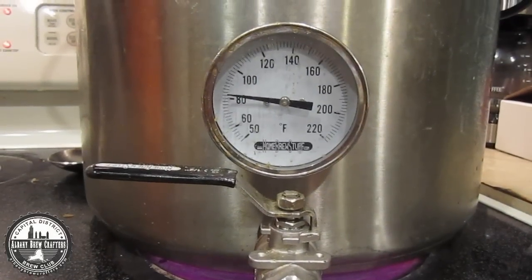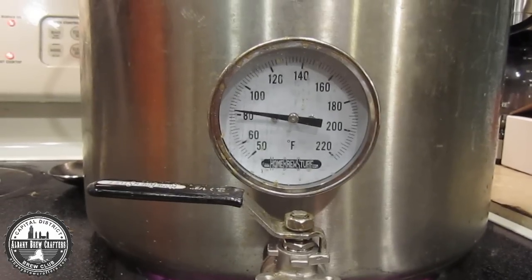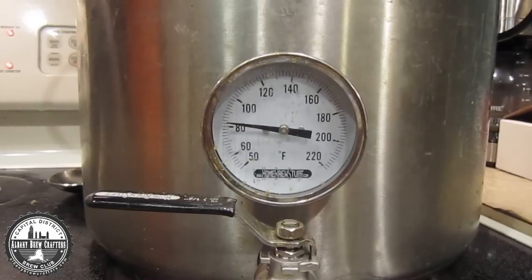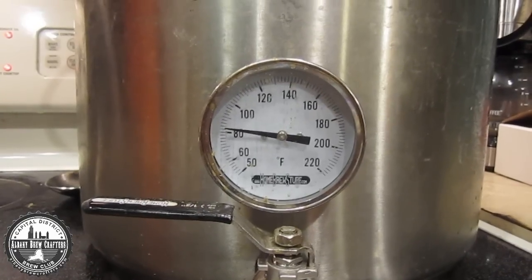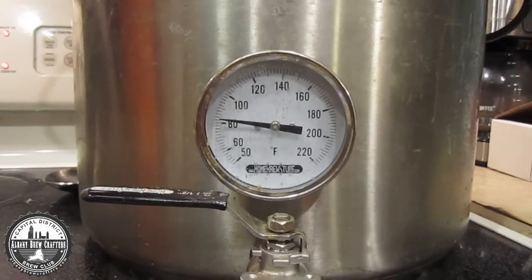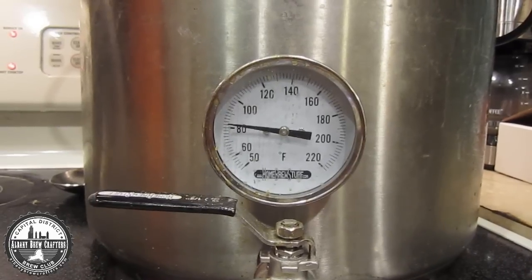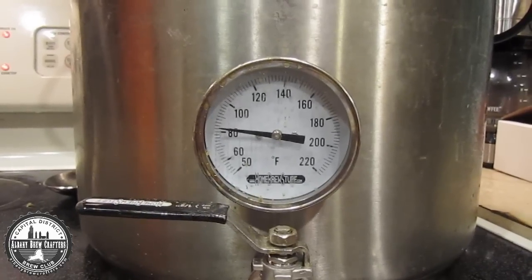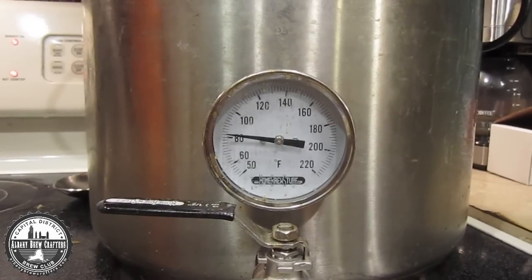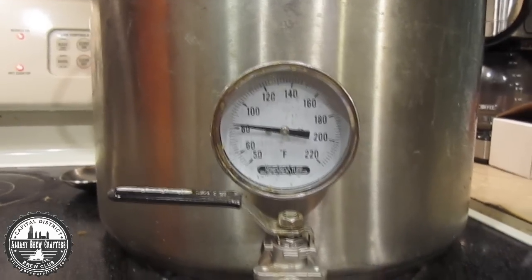Hey guys, this is Scott, and tonight I am brewing my Black IPA. Right now it's the fifth time I've done it. This is going to be the first time doing it with my all-grain system, and it's going to be the first time I do any sort of decoction mash. I'm targeting a triple decoction — it's a little bit ambitious, and it's already 6:30 at night, so maybe I'll be up late, but I will try and document as much as I can and hopefully stick with it all the way through until 1 or 2 in the morning.